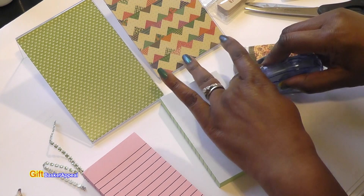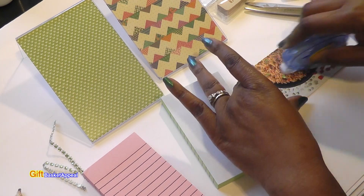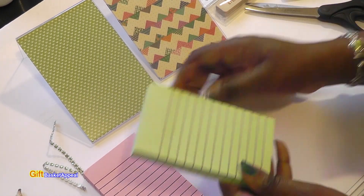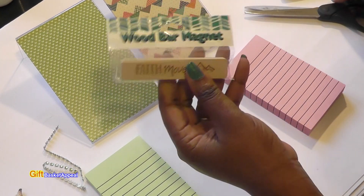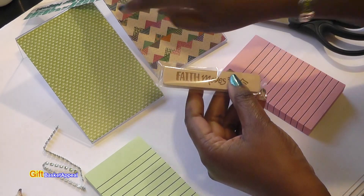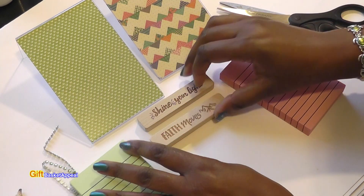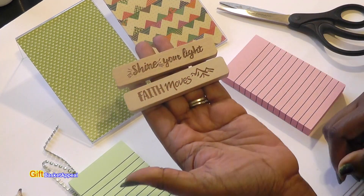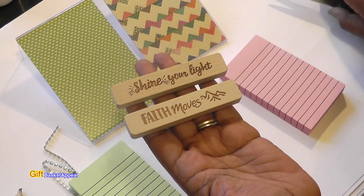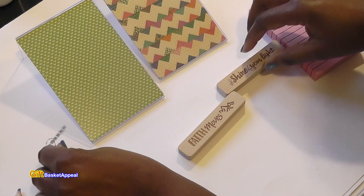This is one of those things where you can make a bunch of these and personalize them — if you want to put someone's name on it, you can do that too. These little wood bar magnets I found near the cash register at Dollar Tree, and I just thought they were so cute. If you're up by that cash register area, look over there because you find a lot of little gems you can decorate with.